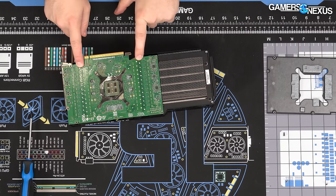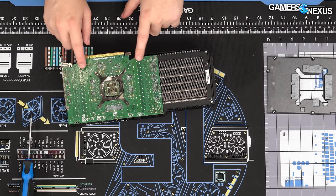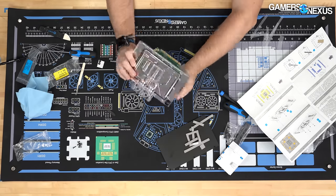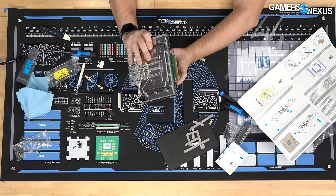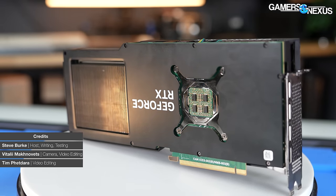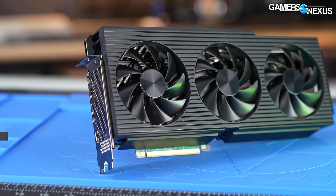There are technically a few different reference designs this generation — we spoke to EK about it. We already successfully put an AlphaCool block on this Dell 4090. But even with that avenue opened up, we're still going to look at the stock cooler for the Dell RTX 4090 to see how well it does.